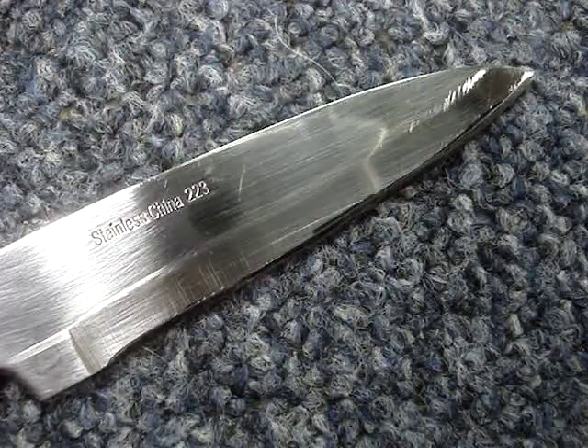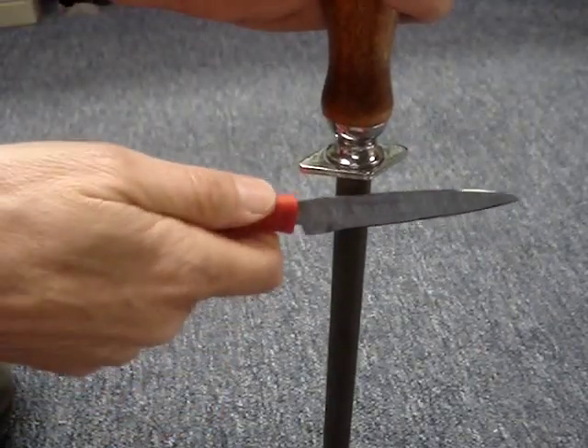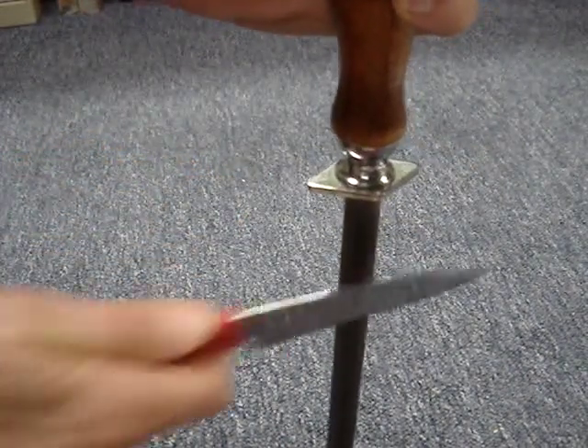Check the edges to see if the marker has worn away. Adjust the angle as needed. When you have the correct angle, you can make a few more passes, applying a little more pressure on each side.